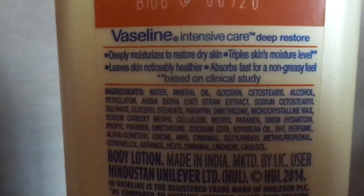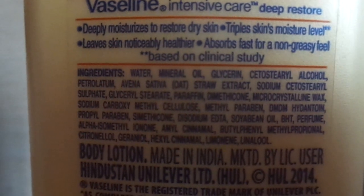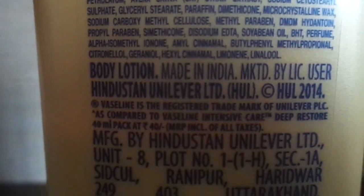It has a lot of ingredients listed on the back, and yes, it does contain parabens. It also says it deeply nourishes and moisturizes to reduce dryness, triple skin moisturization, absorbs fast for a non-greasy feel, and it has been clinically tested.